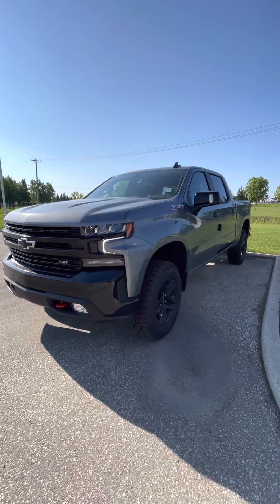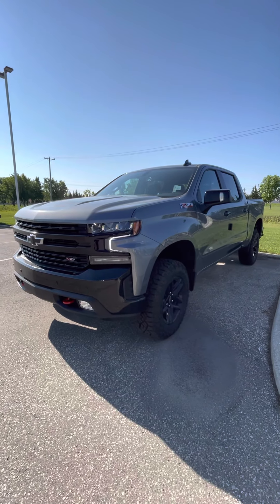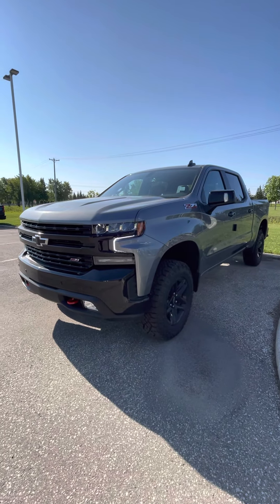Hi Dan, it's Shani from Craig Dunn Motor City. It's been a minute since we last talked, but I wanted to send you a quick video of the 2021 Chevy Silverado LT Trail Boss in the Satin Steel. I have sent you the build sheet on this one. As you can see, it's got the nice black color bumper and rims with the black bow ties and the red tow hooks on the front.